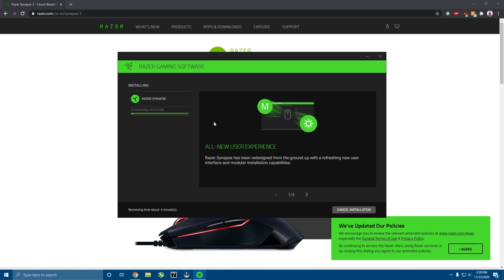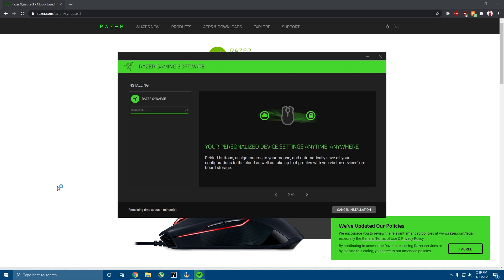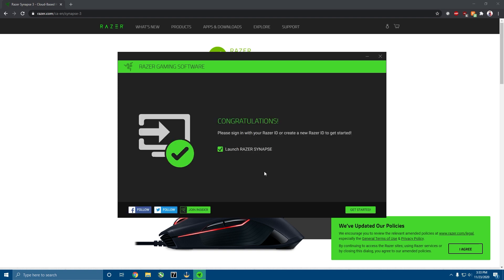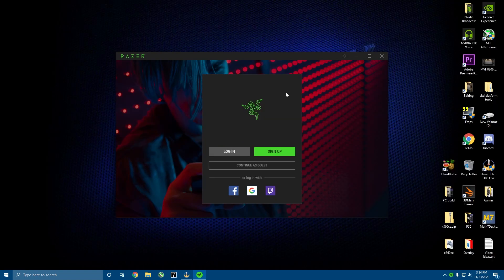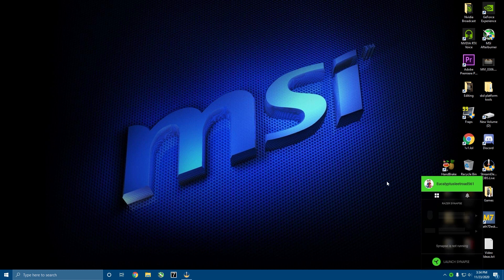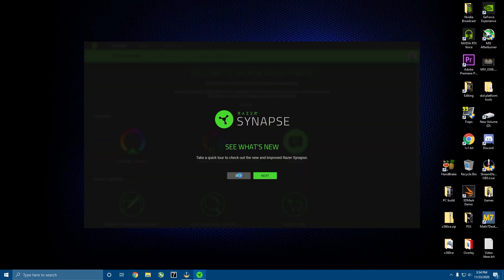Now you've got to wait for it to load. Make sure to leave a like and subscribe because me and my brother really enjoy uploading these videos. Also, if your keyboard isn't working and it's plugged in, you've got to push the cable in pretty far because you've got to hear a click. Once it's done, it should give you an option to launch Razer Synapse — click on that and hit Get Started. Razer Synapse is downloaded. Now you're just going to sign up if you don't have an account. Once you log in, you're just going to click on the icon and it should come back. Click Launch Synapse and this should load.